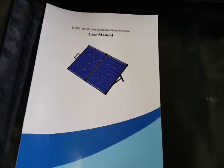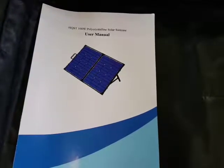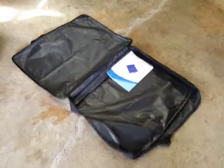This is a video of my HQST 100 watt solar suitcase. It comes with this carrying case here, zips open, and I've got it hooked up out here.